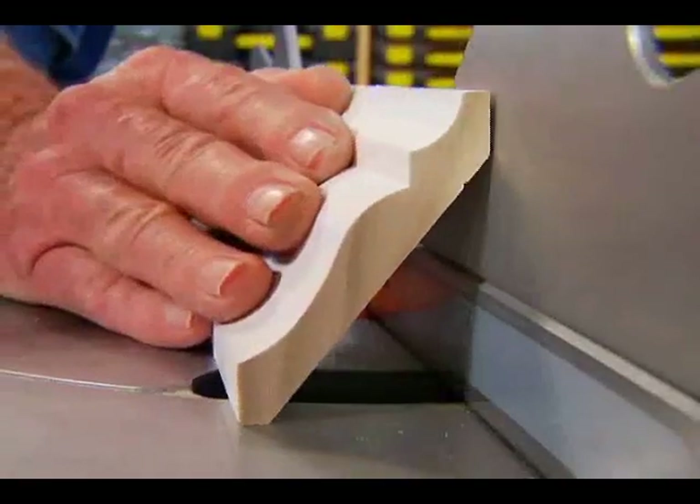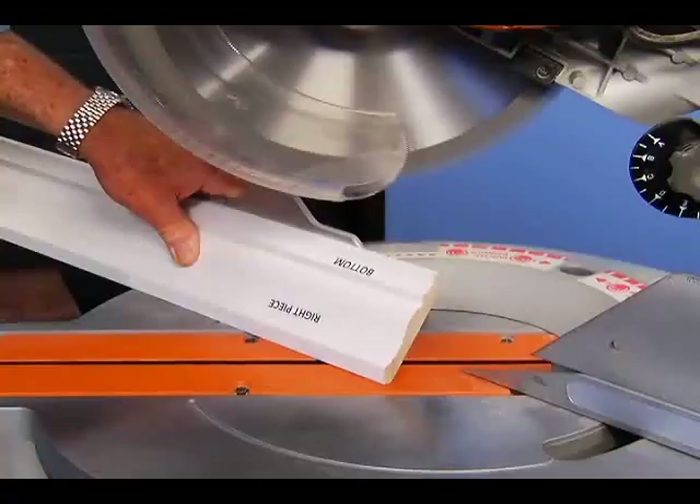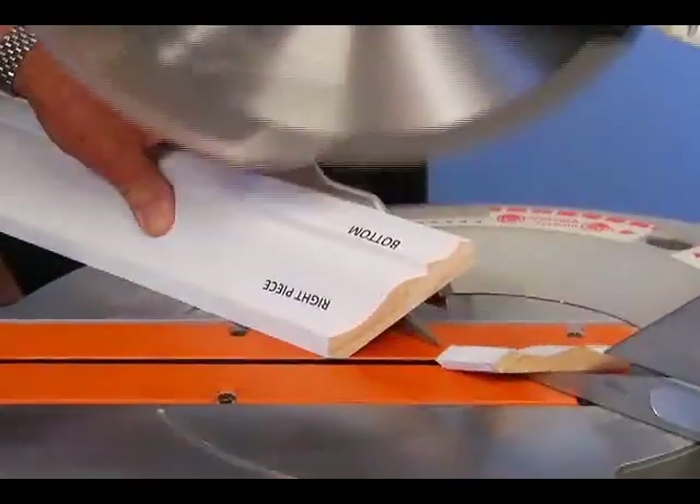Now, if you're cutting crown molding on an angle, just set the miter saw to match the setting on the combination protractor, insert the workpiece into the miter saw, and make the cut.